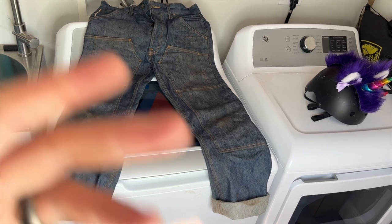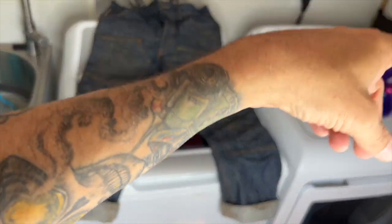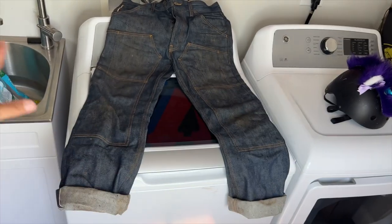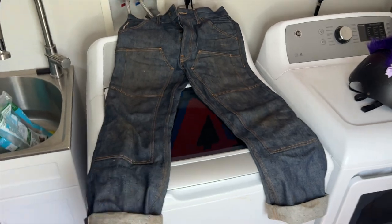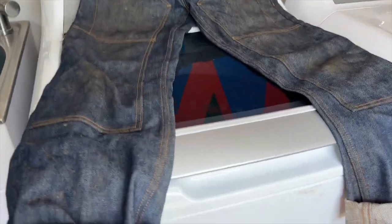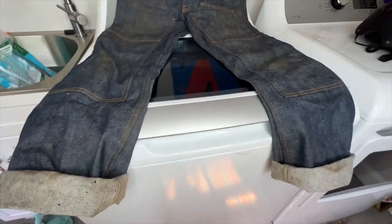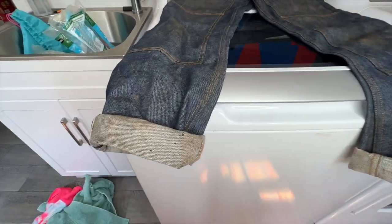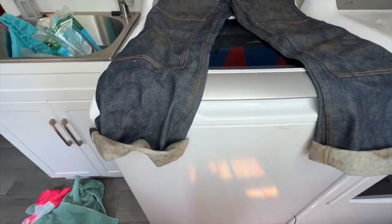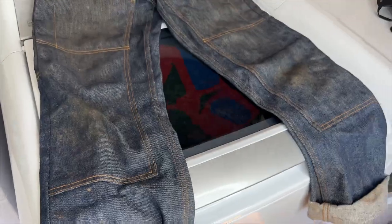Alright, so there they are. This is my laundry room — I don't have any really fancy studio to do my denim stuff. So you got kids' bike helmets over there, you got a dirty sink over there. Just focus on this right here because that's what we're here for. These are the Brave Star Die Hard Double Knee Green Dragon Double Knee Work Pants that I got from Brave Star. I wore these for some projects — they definitely are not clean. I got like a triple cuff. Treating these like work pants.